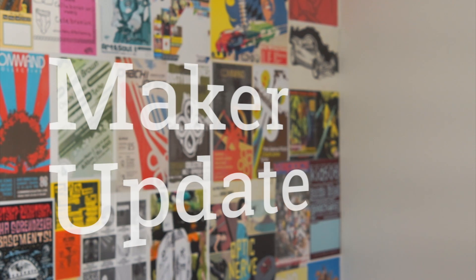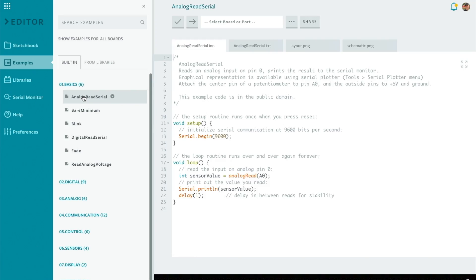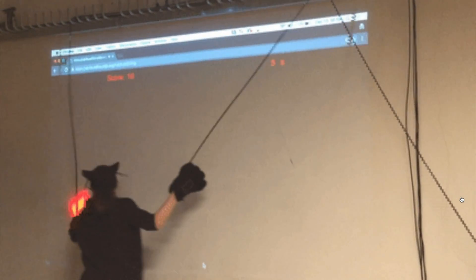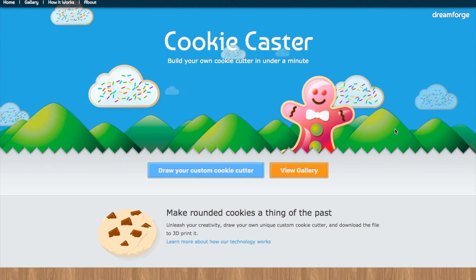This week on Maker Update: a Nixie tube alternative for the 21st century, Arduino puts your sketches in the cloud, robot cocktails, laser cats, making it rain, making music, and making the cookies. It's Wednesday, December 21st, I'm Donald Bell, and welcome to another episode of Maker Update — my last one of 2016. It's going to be a light week next week, but not this week. We've got an action-packed episode, so let's jump right into it starting with the project of the week.